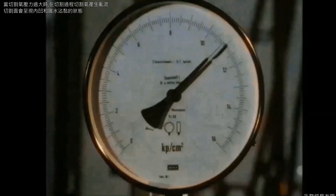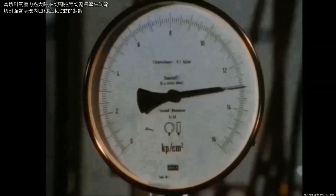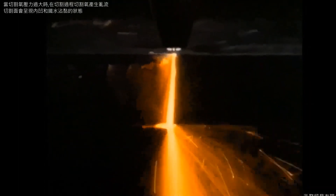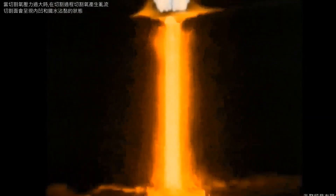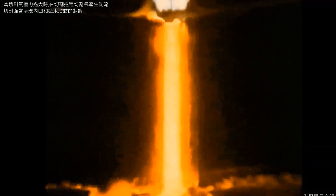If the cutting oxygen pressure is raised above the required 11 to 13 bars, the effect on the cut quality, as can be seen here, is not so great. However, the kerf widens towards the bottom. The lower edge of the cut may be torn off, which can be recognized by the advance of the slag flow.